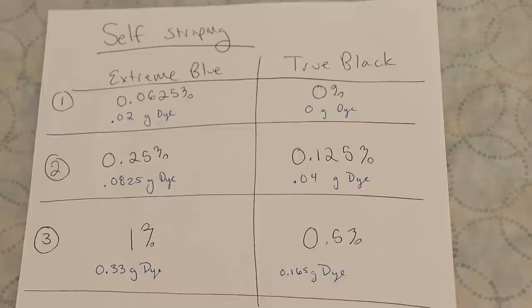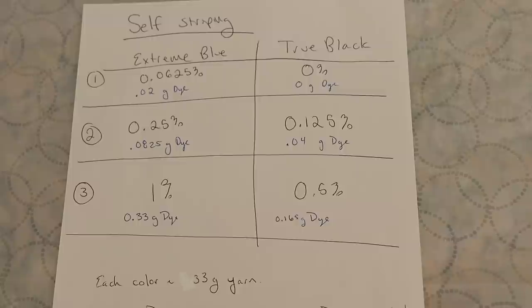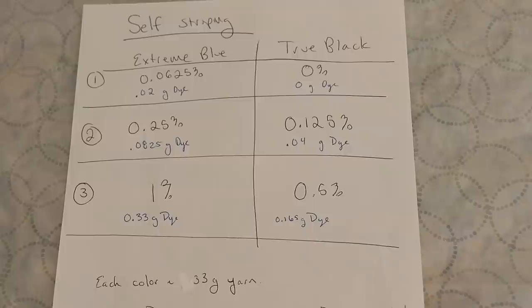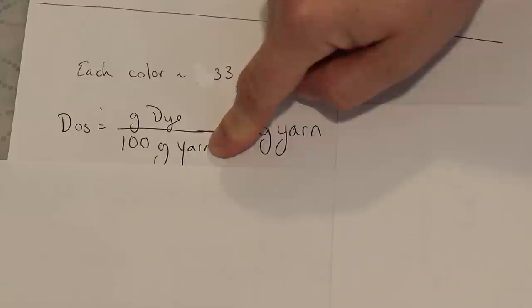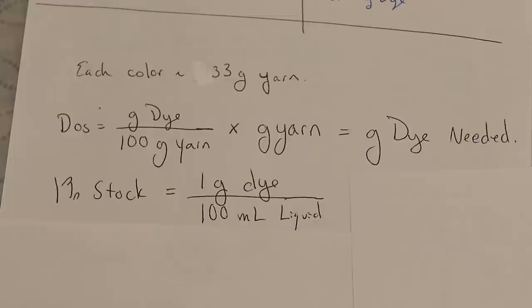On this sheet I've calculated the total grams of dye needed to achieve these depths of shade on 33 grams of yarn. Since we are dyeing 100 grams of yarn total in three stripes, each stripe will be 33.3 grams. The depth of shade is the grams of dye per 100 grams of yarn, and if we multiply by the grams of yarn we're using, the units cancel out and we get the grams of dye needed to achieve that color.